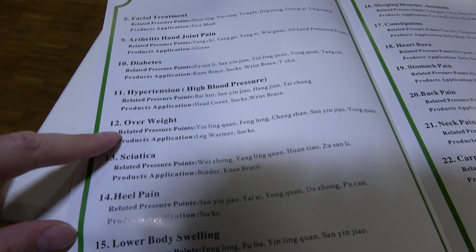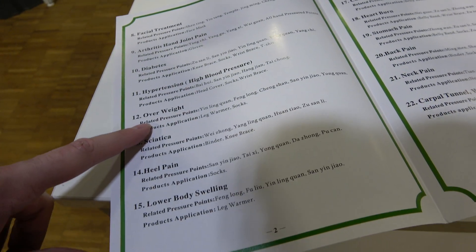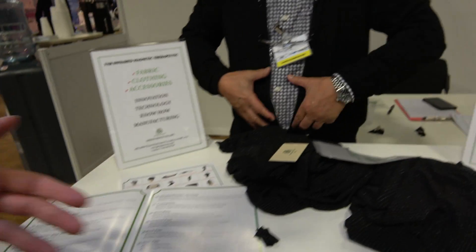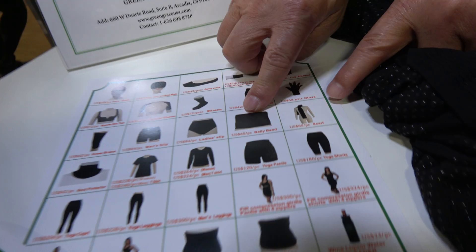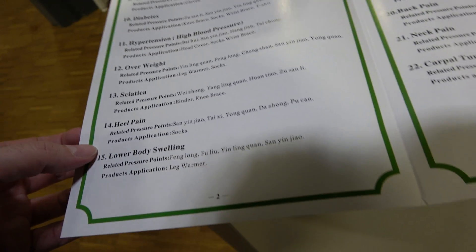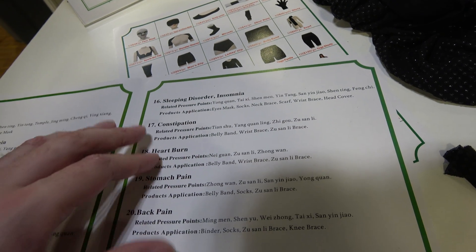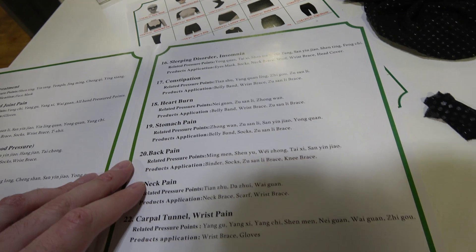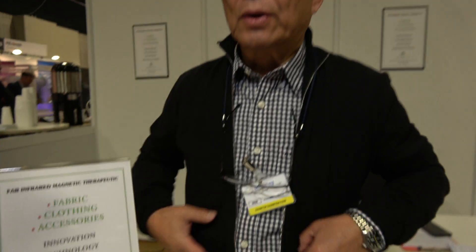It also helps with hypertension and overweight — you'd put the belly band on. There's also a product for swelling, sleeping disorders, heartburn, and neck pain. If you have a stomach problem, you wear that band.